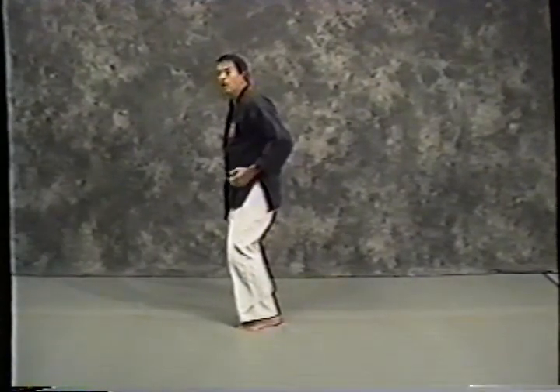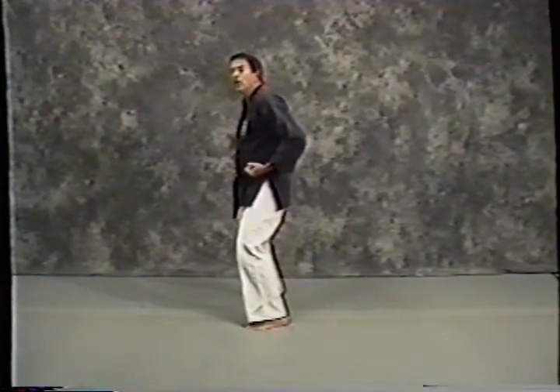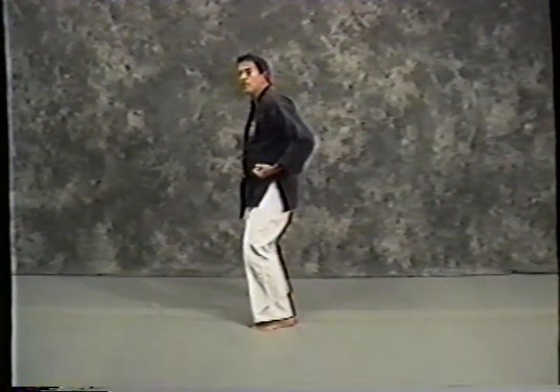From here, I'm going to move my left foot and step that way into a left lunge punch — front stance with a lunge punch. I step and punch.